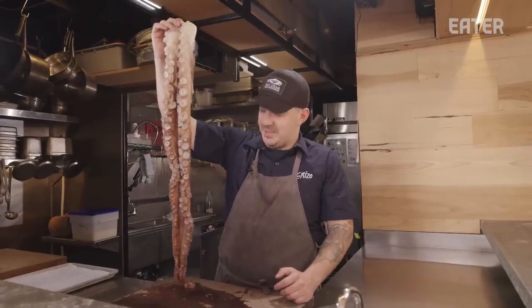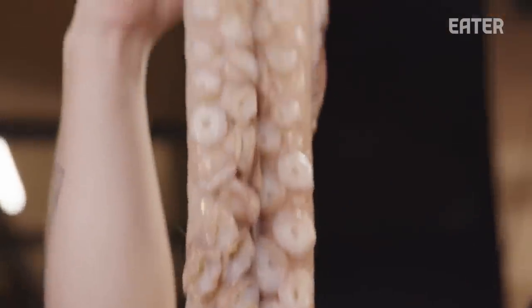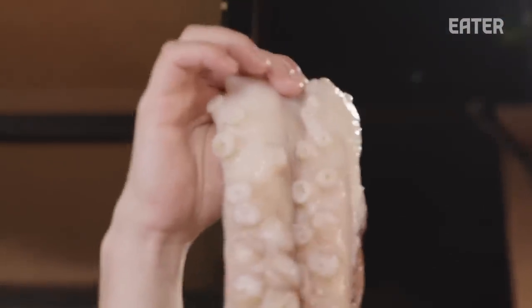A guy that we know who lives in Tasmania said that sort of a rite of passage was that you would take a really large rock and jump off the side of the boat until you sunk all the way to the bottom of the edge of this reef, and wait for the octopus to grab onto you, then let go of the rock and come back up hopefully. And that's how you know that you're finally a man.